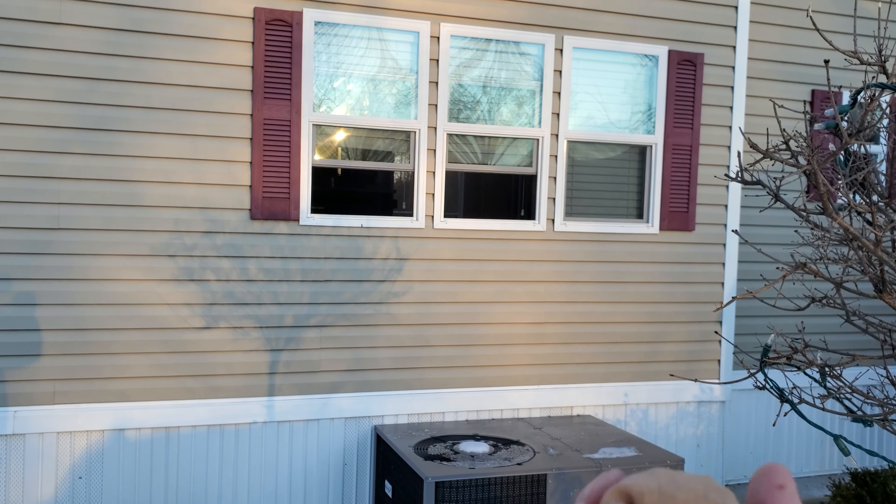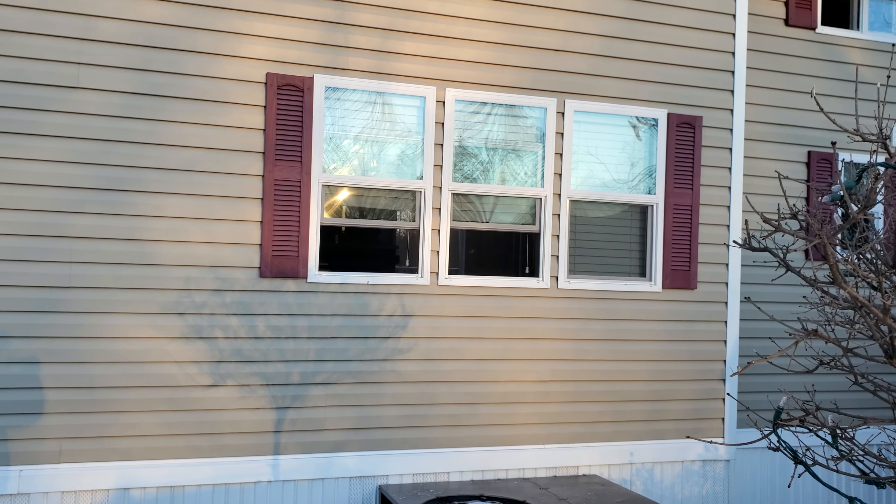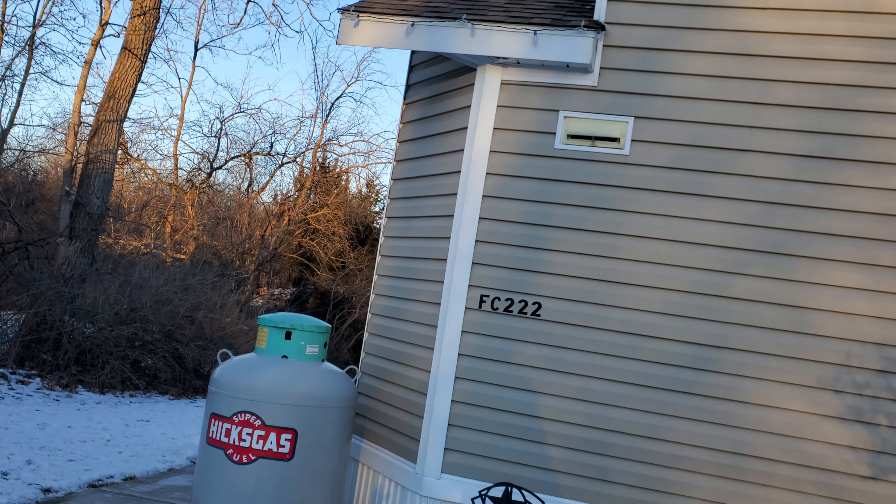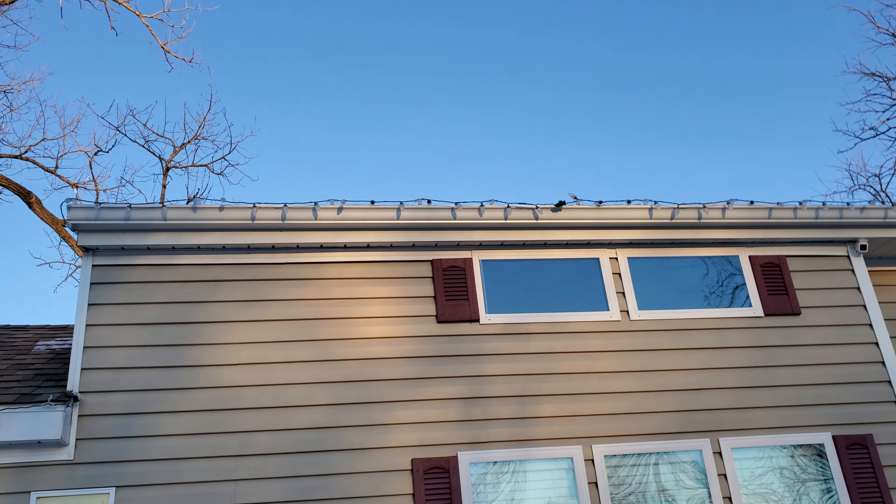When it melts the snow, it'll create a space for the water to flow. So let's see if we can get one up there. I'm videoing and throwing at the same time, so let's see what we can do.